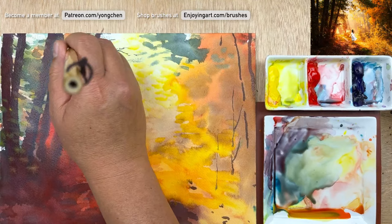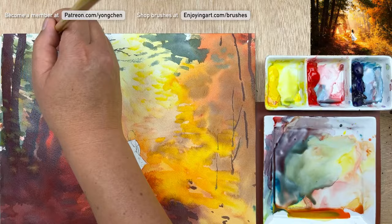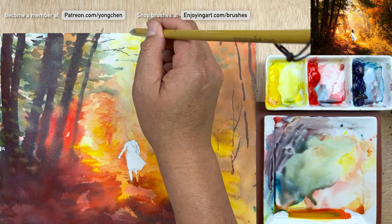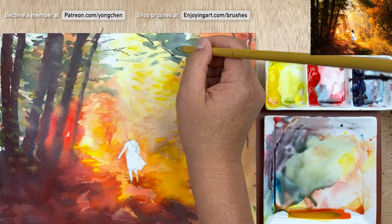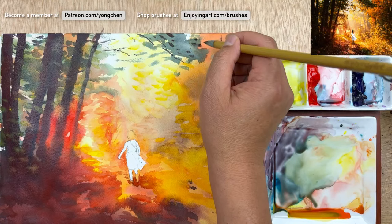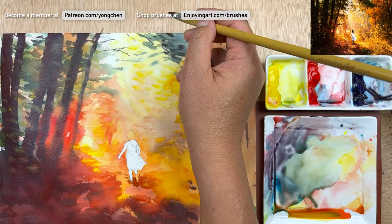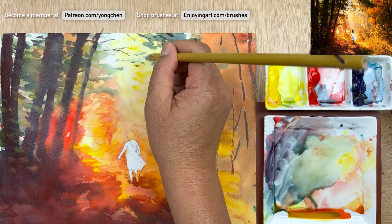That looks pretty nice. Now I'm going to come in to have a thinner line, and the top over here too — so I'm going to have a little bit of line coming over. Have a little bit of branches coming through. A little bit of branches coming down over here. Just use a couple here — step on it, that helps. A little bit of shadow. A little bit of line coming down. I'm going to have just a little bit random shape.